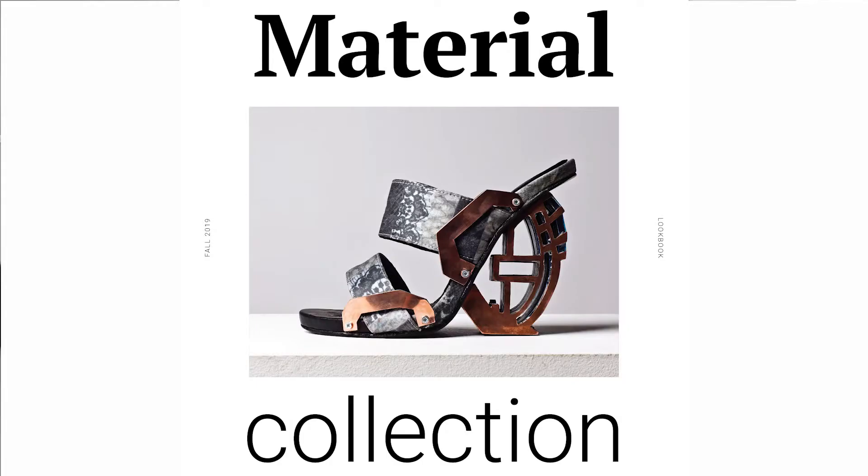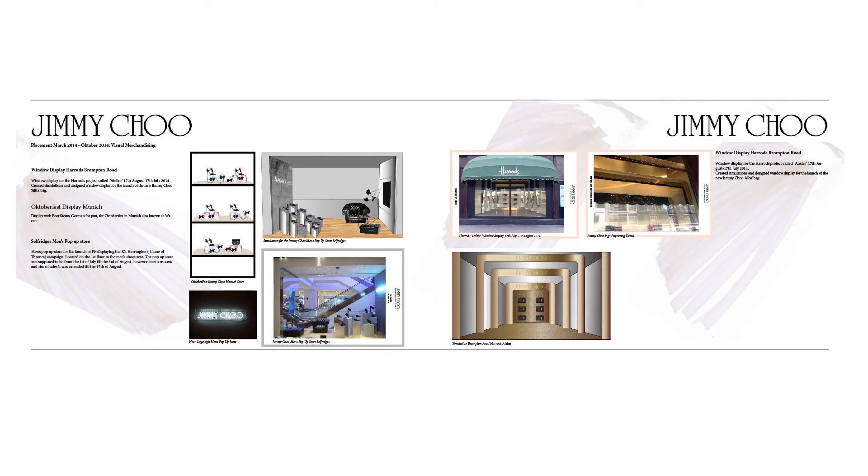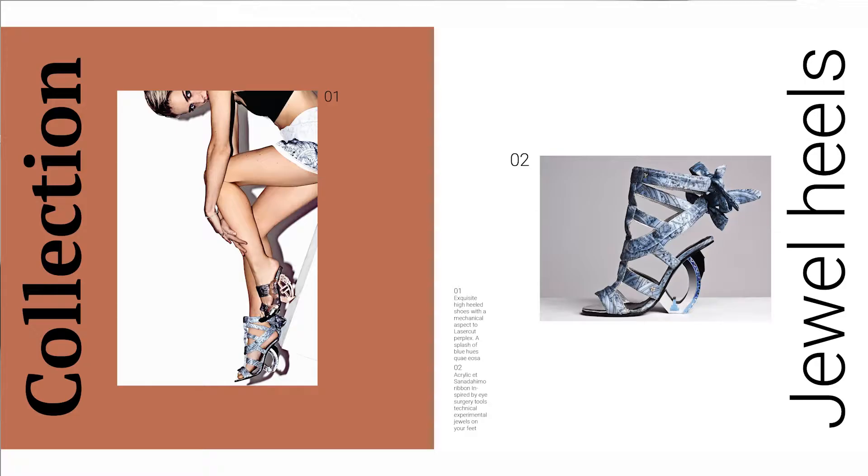My name is Kate and I'm an Adobe instructor working at the UK's leading Adobe training center in London. I'm a graphic designer, I'm a shoe designer, and I've worked for companies like Jimmy Choo and Sophia Webster.